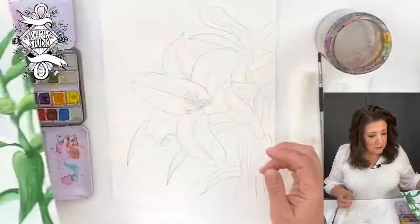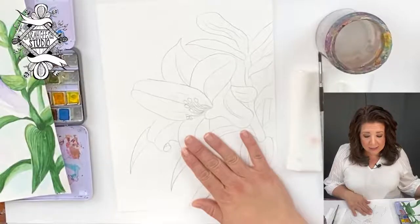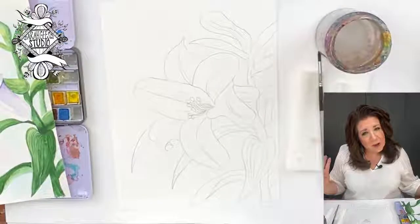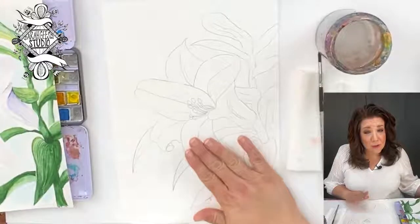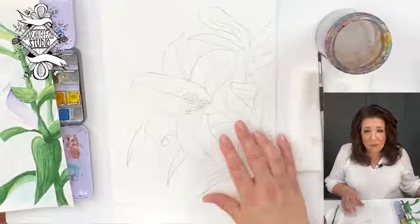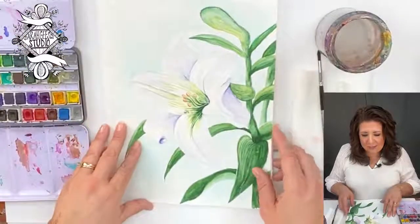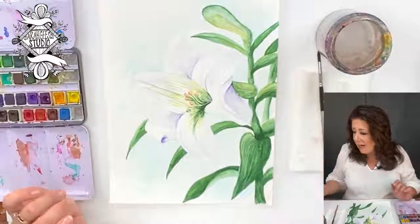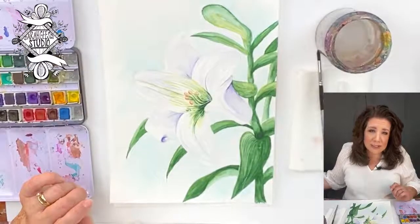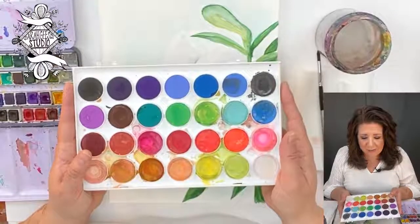If you have already made your template, you need to copy this on your copier, on a window, or with graphite paper — somehow getting that onto your watercolor paper. If you don't have watercolor paper, use the thickest paper you have. If you have these kinds of watercolor paints, that's great. If you have liquid ones or the pan kind, those are perfectly fine too.